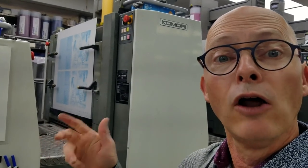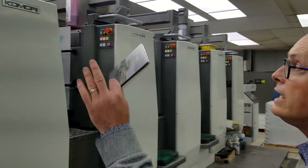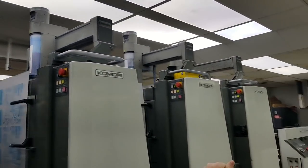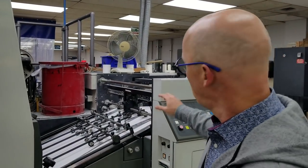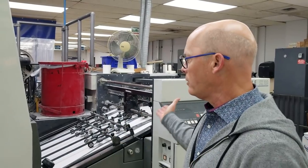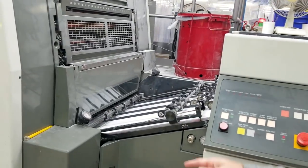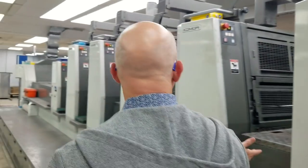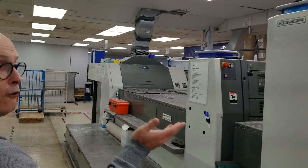yellow, and black — so blue, red, yellow, black. Those four colors are layered on top of each other to provide this full color look. We can see yellow, magenta, cyan, and black. The white sheets are fed through the printing press, and there are rollers that apply the ink to the sheets. As we go through the press, it gradually goes from one to two to three to a full color job.